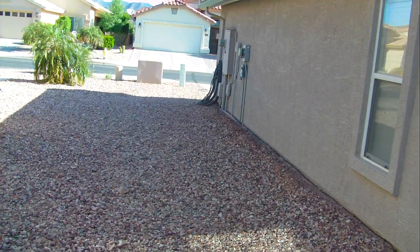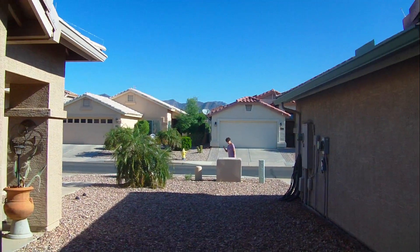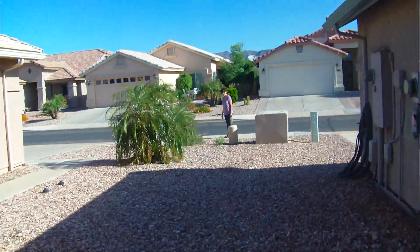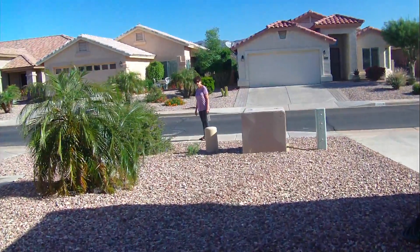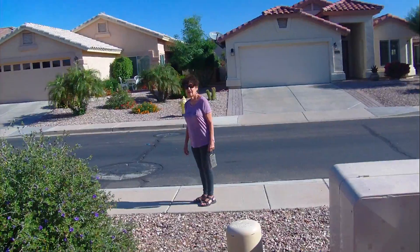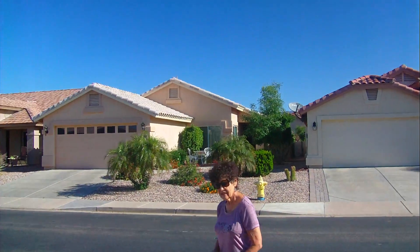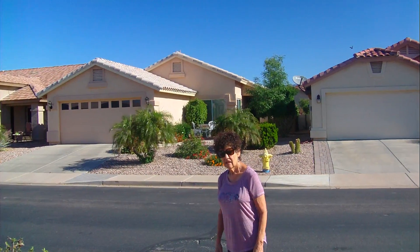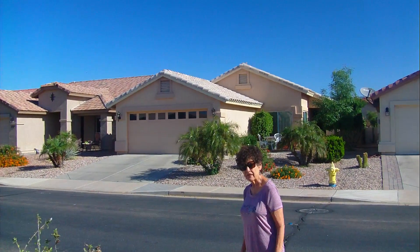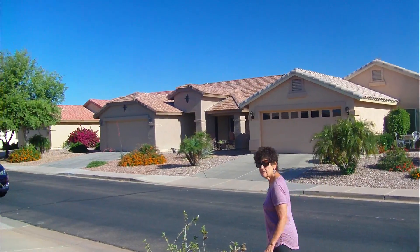There goes Jean for her walk. You're on video! No video. Why, you going for a walk? Yes. I'll hold off this morning — I'll go with you later though. I'm doing this; I'm trying to get a lot done. What are you videoing? What I'm doing here — I'm documenting what I'm doing as I go. Alright, have a good walk.